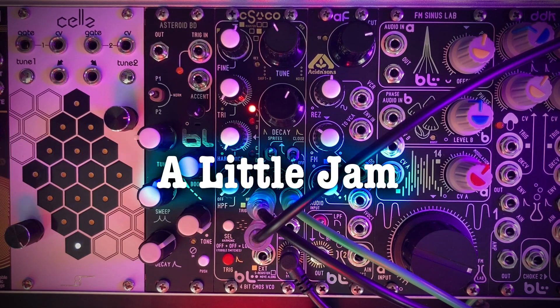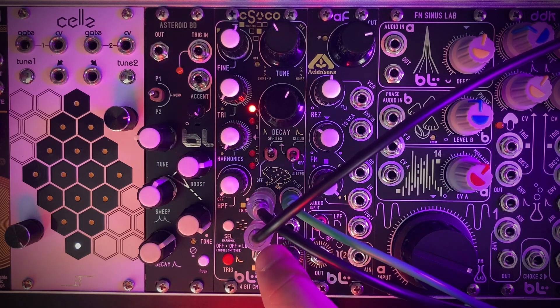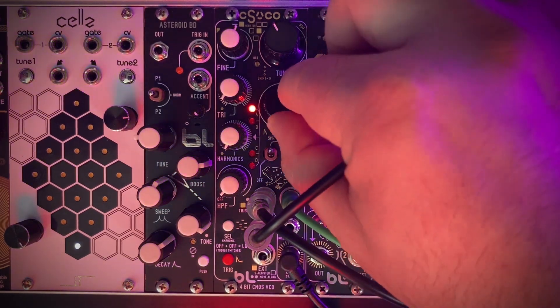Now let's check out a more stabby dance sequence here. I have an LFO going into the decay CV input to turn our decay knob for us.